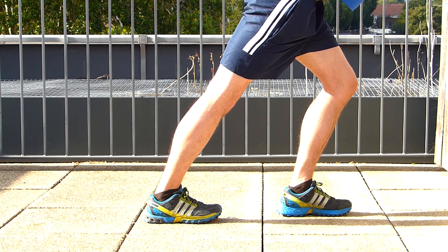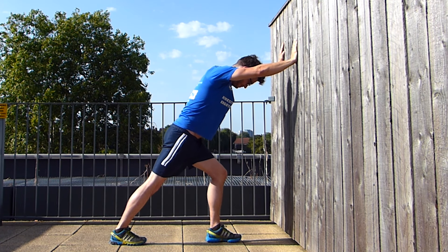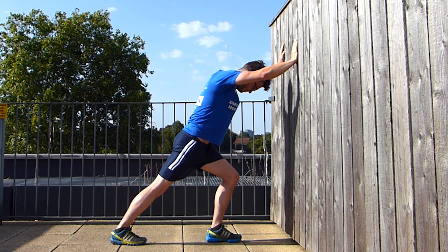Maintain this stretch for 30 seconds. Don't hesitate to have a look at our other video showing how to stretch your calf muscles with a step.